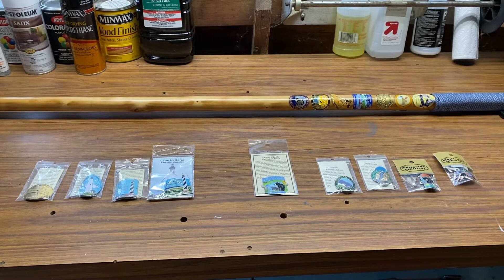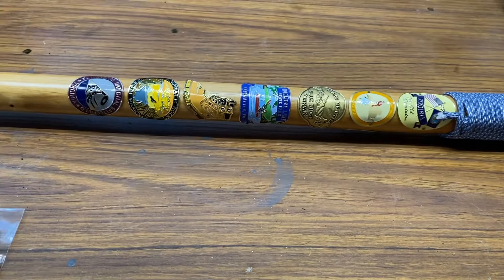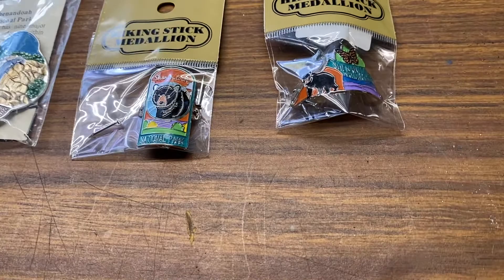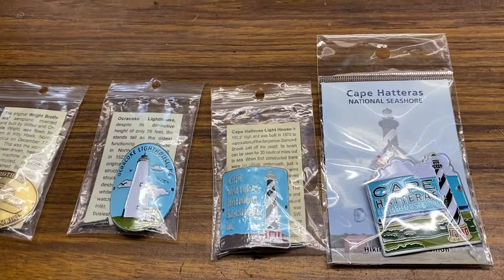I'm gonna start a little project here adding more medallions to my hiking stick. You can see I've got a whole bunch of them already on there from various places I've been. I started putting some on the back too. I'm gonna add a bunch more - I've got some from Shenandoah National Park, and I've already got some Shenandoah ones on there, but these are more. Then I've got Cape Hatteras and Ocracoke, and Wright Brothers Memorial that I've been needing to put on.